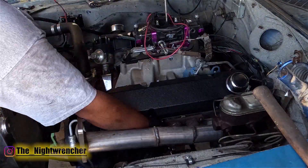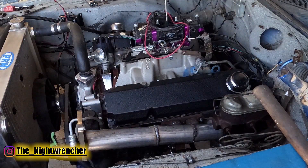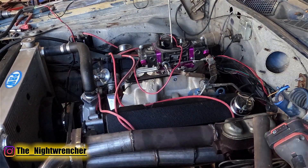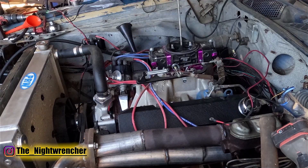Today is the last day to get this turbo assembled on the big block Mopar 361 in my 1973 Dodge Charger. In the last episode, we built the entire hot side and put it together. In this episode, we're going to install the turbo, hook up the cold side, and go ahead and run it for the first time. I'm hoping this doesn't take too long, so let's jump right into it.